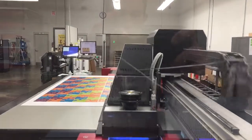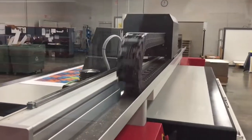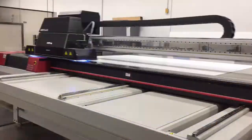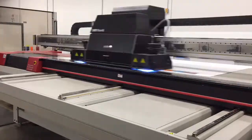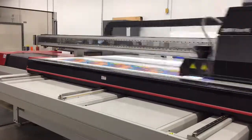This brood of a machine prints on a 6 by 10 foot vacuum board split into 3 zones based on the size of the print job. The Titan prints in 6 colors and white ink to cover all the needs for the wide format world.